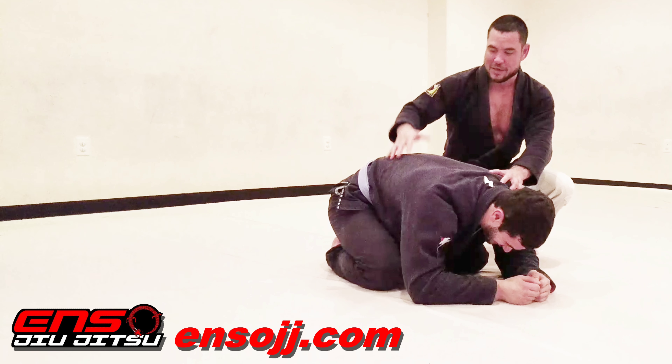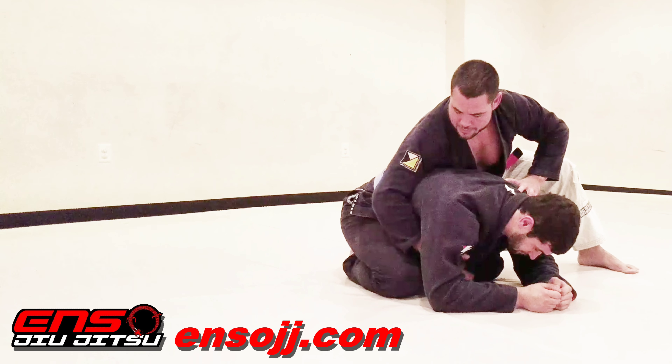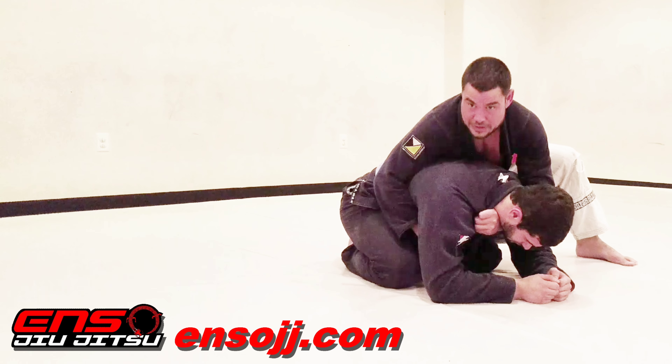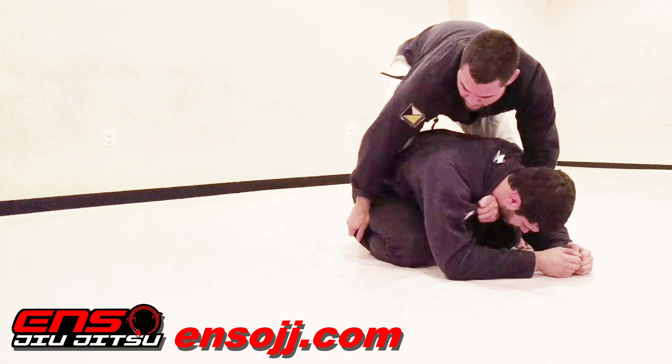I'm going to modify a bow and arrow choke from the side control position. I'm going to connect myself hip to hip, grab the collar on the far side, shake it open a bit, trace over his shoulder, get the grip with the straight wrist, grab the pant leg, trace over his belt line.